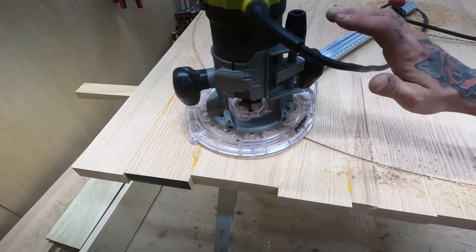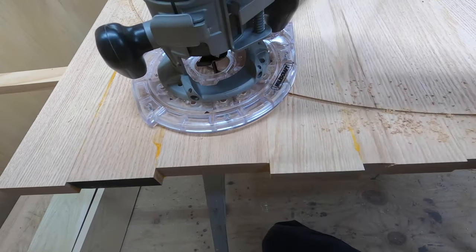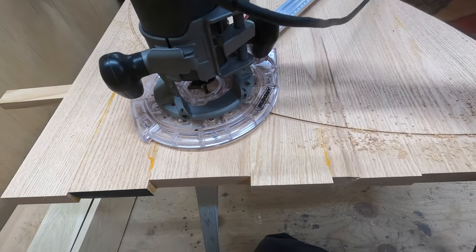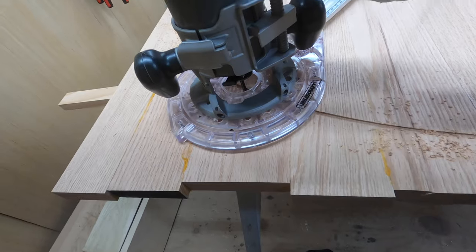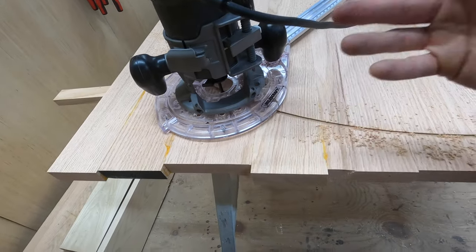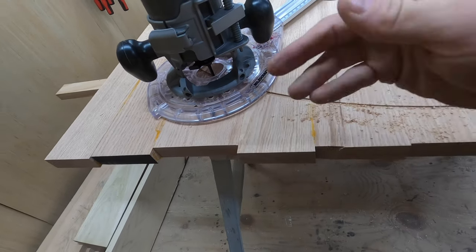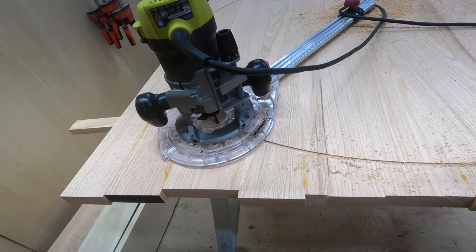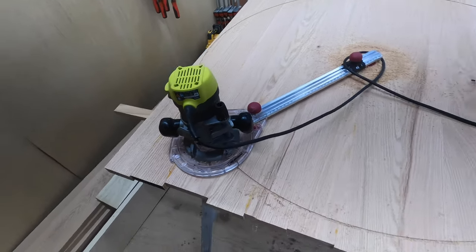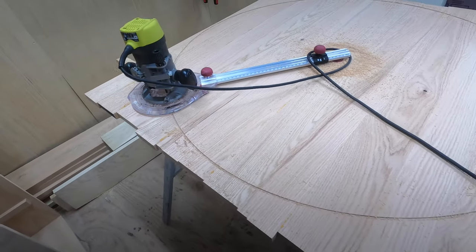Did you notice this is not a plunge router? All I did is open it up — this is a cheap Ryobi router, but it works with any standard router. You just slowly go down on your depth setting and it'll be fine. It's a spiral upcut bit, so it takes the chips out anyway — it's not going to hurt anything. I've done it with a couple other routers too. This is the first time I've used a Ryobi for this, but hey, it works and gets the job done.